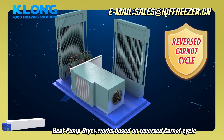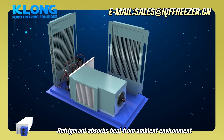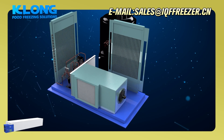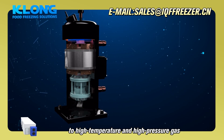A heat pump dryer works based on a reversed current cycle. The refrigerant absorbs heat from the ambient environment and is then processed by the compressor into a high temperature and high pressure gas.